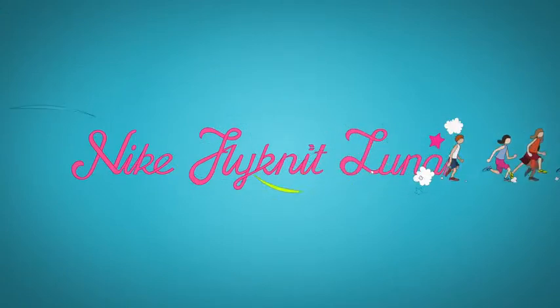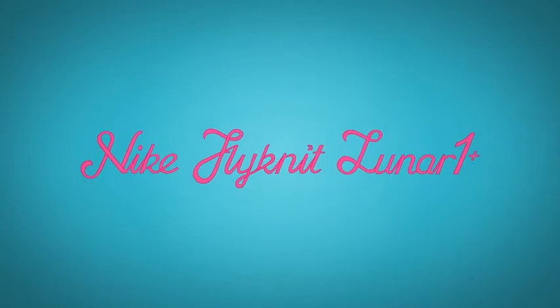Flyknit One is engineered on a neutral platform, which benefits a wide array of runners. Precision fit, engineered support, and lightweight cushioning — the Nike Flyknit Lunar One Plus.